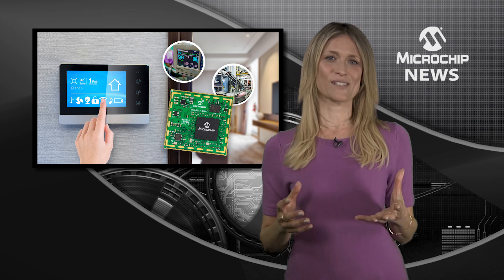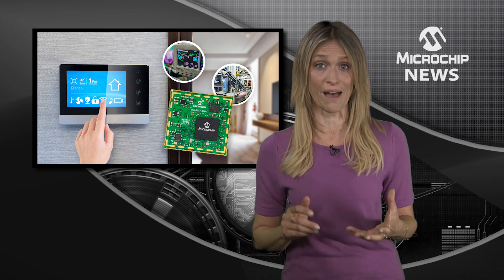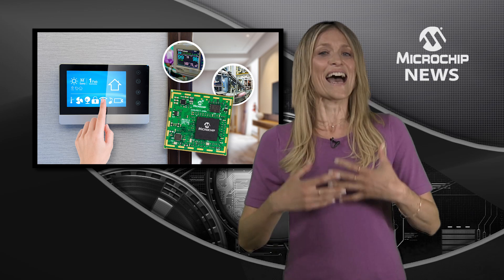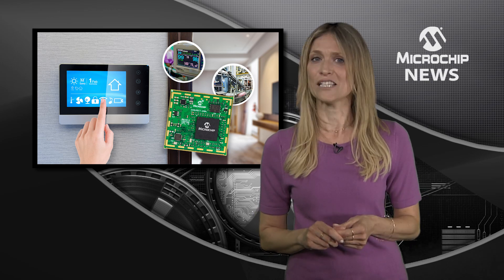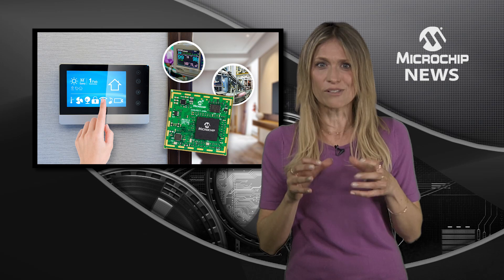The module starts with the SAM A5D27C system-in-package, integrating the MPU plus 128 MB DDR memory, and then adds power management, non-volatile boot memory, Ethernet PHY and high-speed DDR memory, all packed into a small, single-sided PCB.